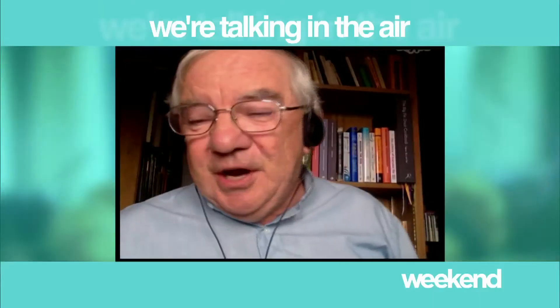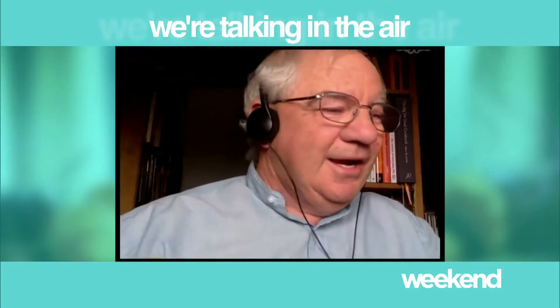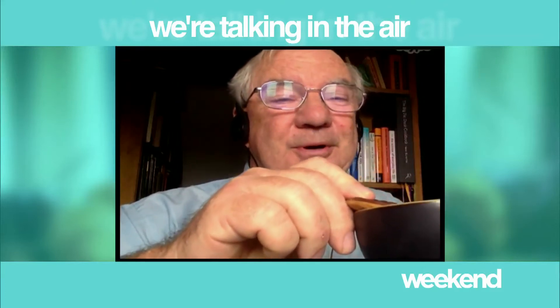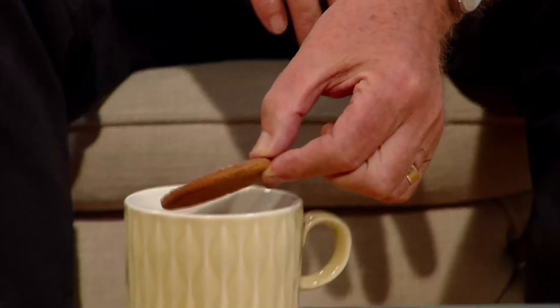Does it work with chocolate biscuits? I'll ask the scientist — does it work with chocolate biscuits? So there's the next thing — here's a nice chocolate biscuit, and if you dunk a chocolate biscuit, of course you can do it the same way, and then you're not wetting the chocolate, so you're not spoiling that. Very simple and very straightforward.